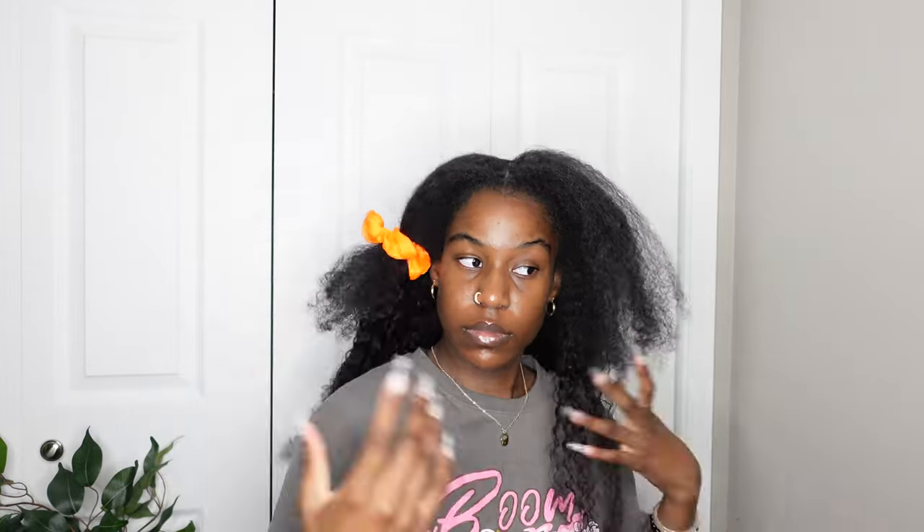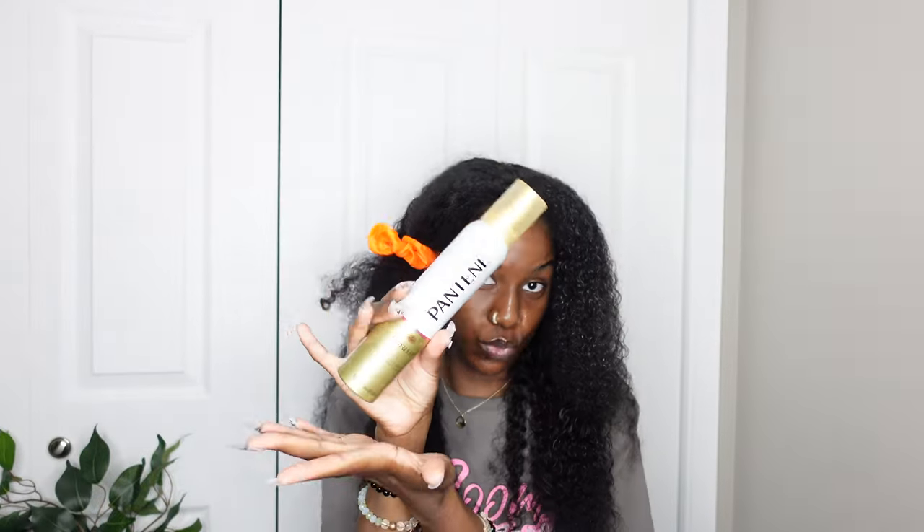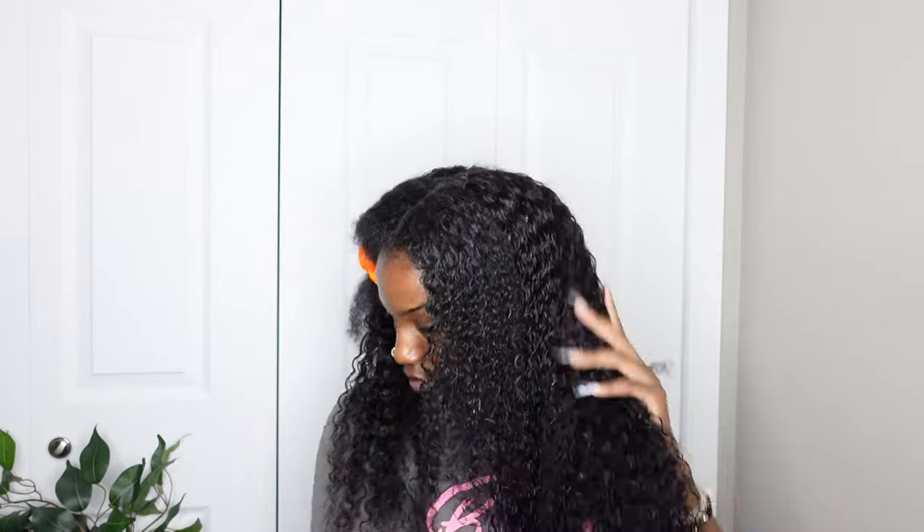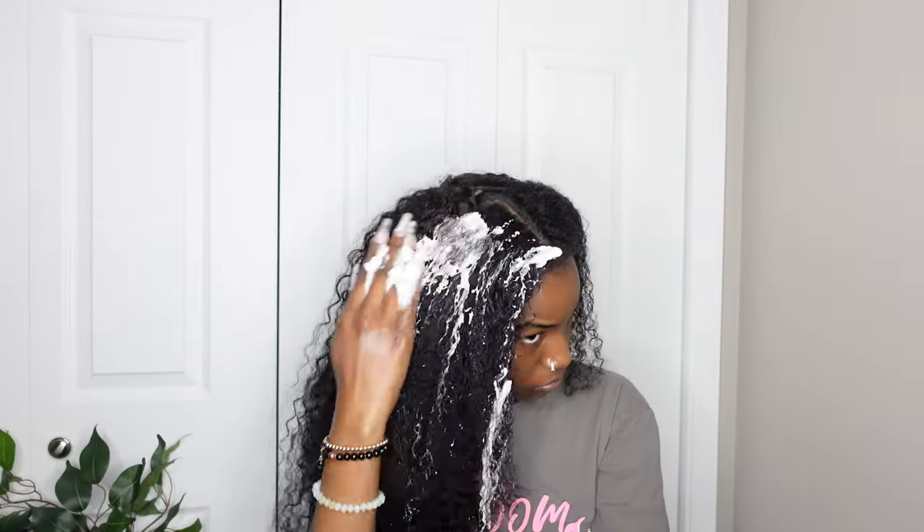I'm tying one side up and working one side at a time. I'm using some water and trying to blend my hair with the curly wig hair. Whatever I do to my hair I have to do to the wig too so it matches. I'm using Pantene mousse and Eco Styler gel. I felt like my hair cooperates more with gel and the wig cooperates more with mousse, so I'm using both to blend my leave out with the wig hair.